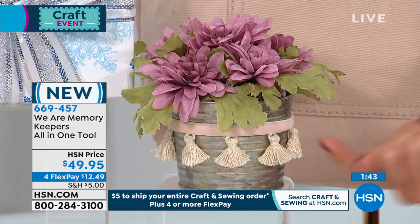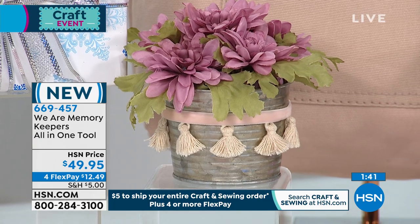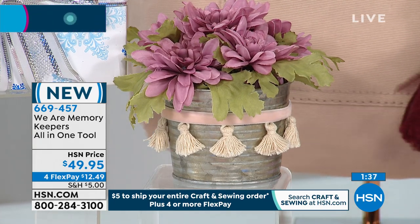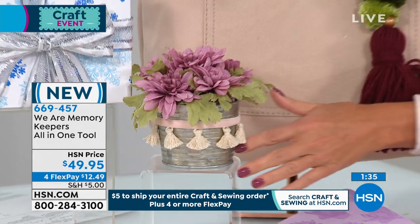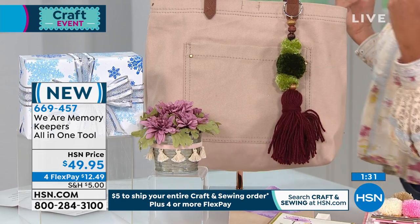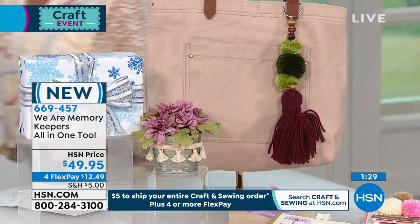So you did all these little pom-poms — they're so adorable. That's a teeny tiny tassel; that's a giant huge tassel — and it's the same tool. These are the hottest things right now. Tassel earrings — you could do your own tassel earrings. Great idea.